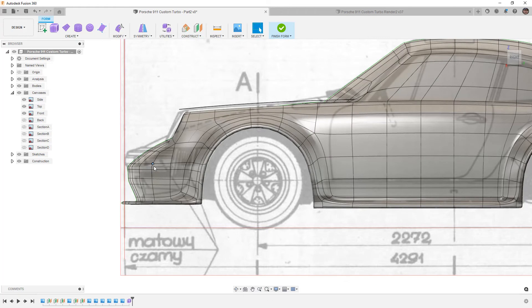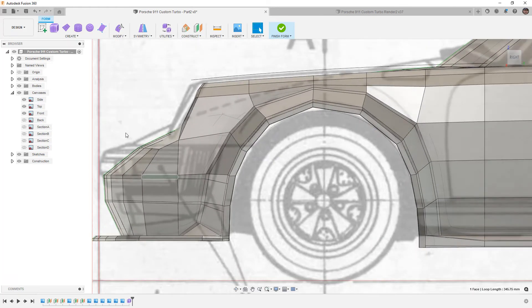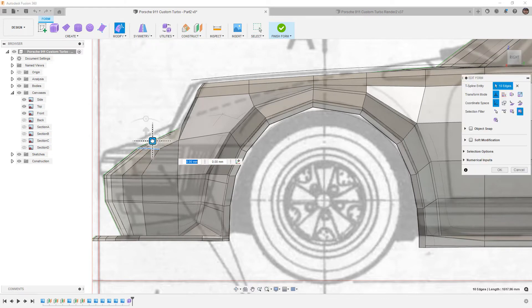The first thing I'm going to fix is the front. I'll go to box display mode and bring this geometry up by box-selecting these edges, going into Edit Form, and pulling this up. This is going to cause some problems in other areas but we'll fix that. I also want to bring some of these edges up by inserting additional edges rather than repositioning the existing one.